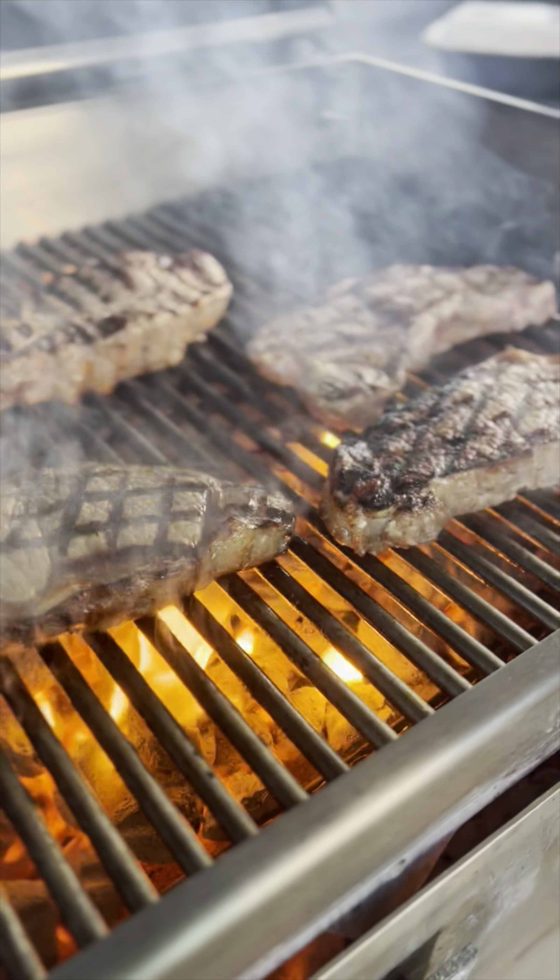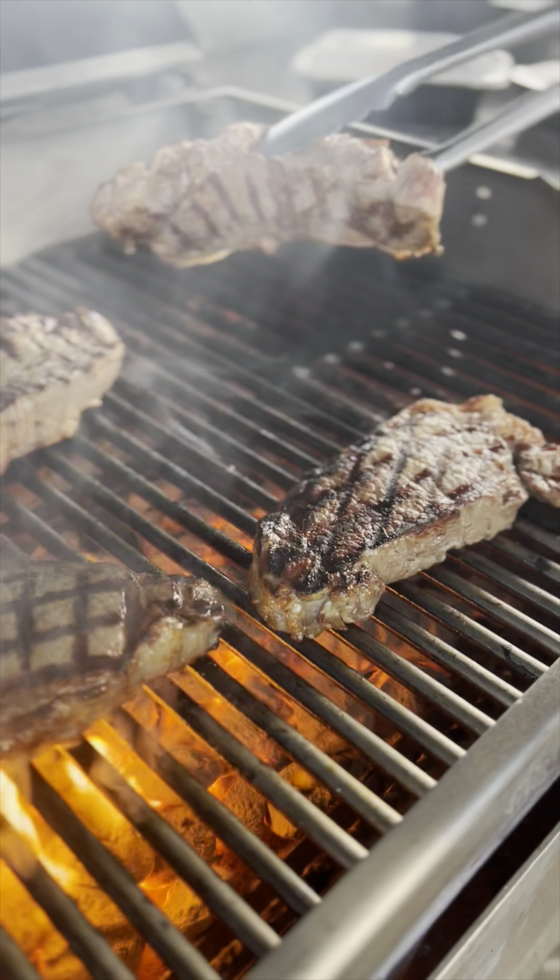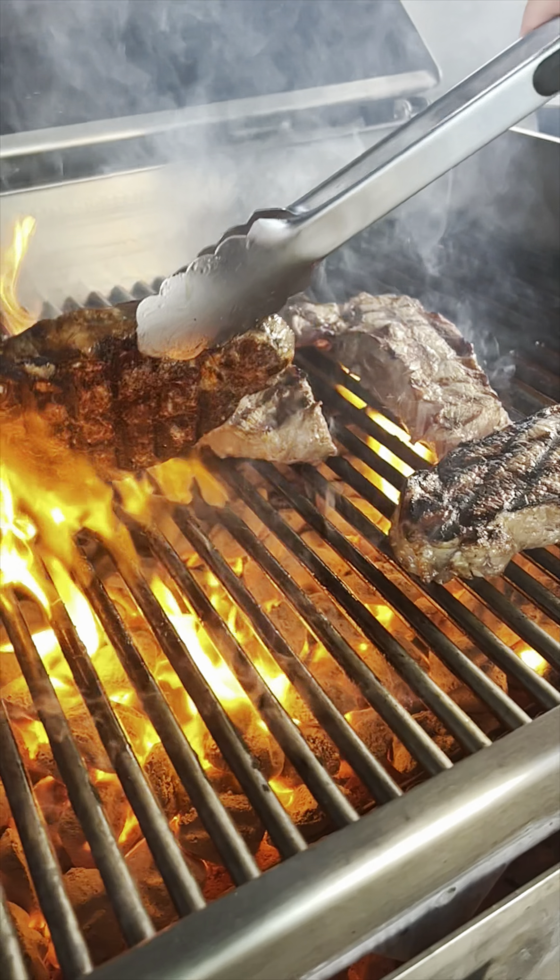Desired doneness. Adjust the cooking time based on your preferred level of doneness: rare, medium rare, medium, medium well, or well done.